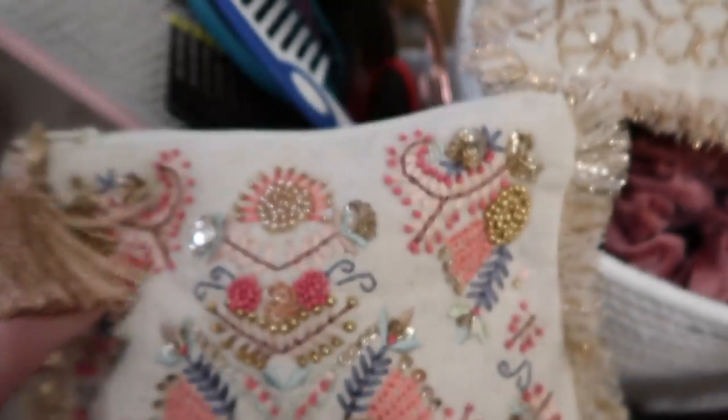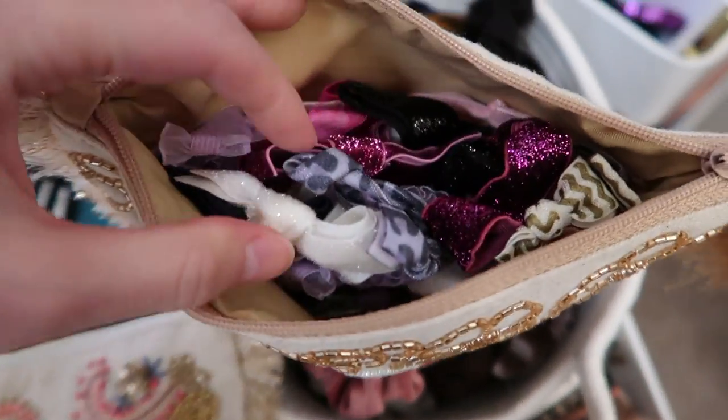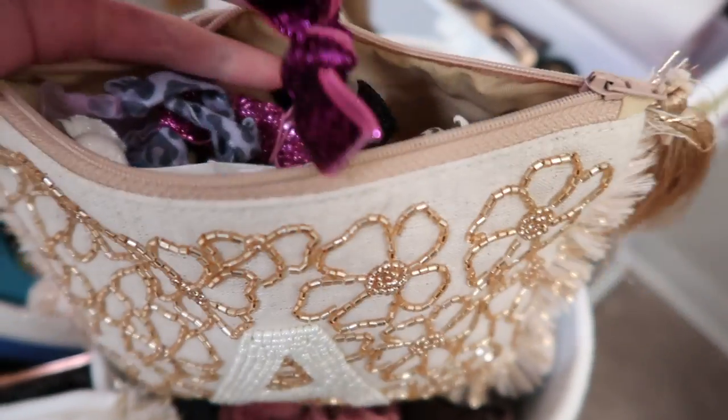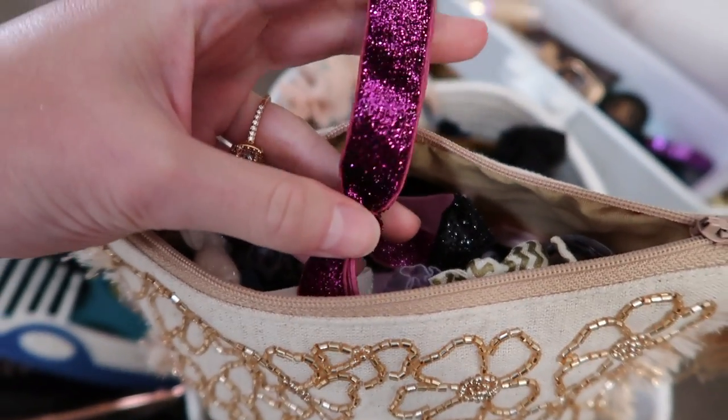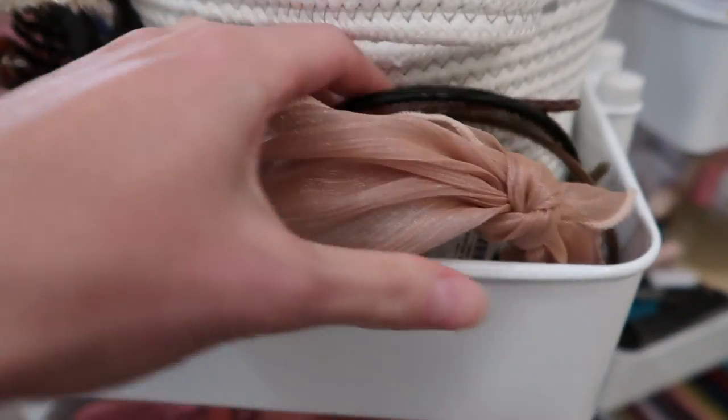I do have two of these little containers — I believe I got these at Home Goods. This one has a bunch of little hair ties that I actually made. You can go to any fabric store and they have this type of elastic. I found it's actually cheaper to just make them, and it's kind of a fun project.